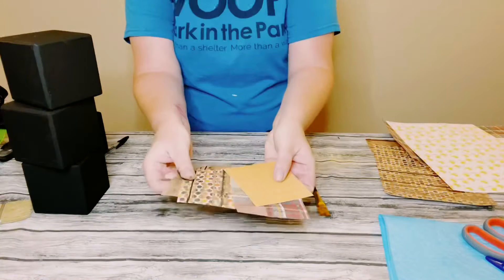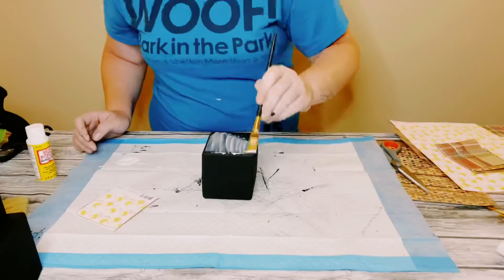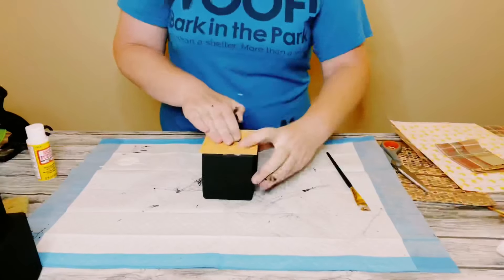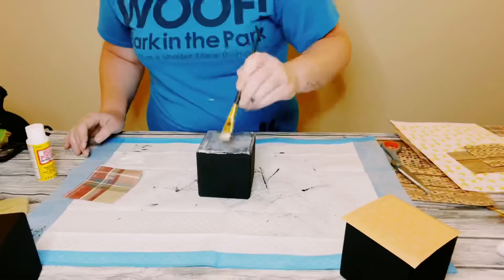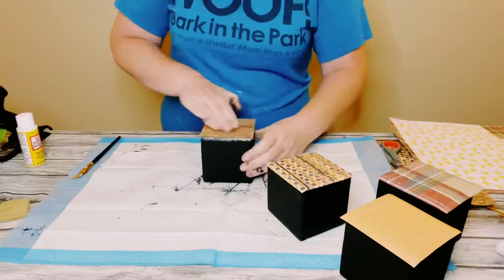Now I'm grabbing some Mod Podge to adhere the scrapbook paper onto the wooden blocks. I just placed a nice even coat right down, placed the scrapbook paper right on top of the wet Mod Podge, and smoothed it down with my fingers to make sure there are no air bubbles. You then just want to allow the Mod Podge to completely dry.